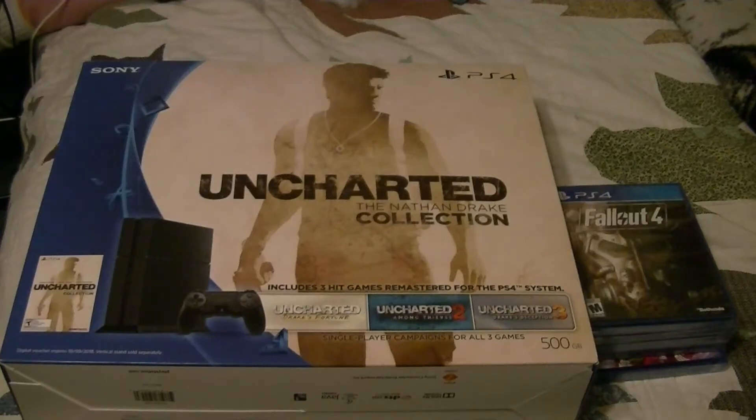Hey guys, I got another unboxing and review video for you today. Today we are going to be unboxing Sony's newest console of the 8th generation, the PlayStation 4. I just got an Xbox One recently, and I just got this for Christmas too. So I currently have all three 8th generation consoles.